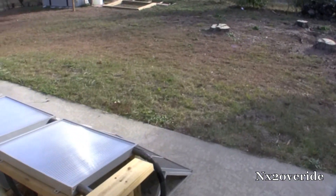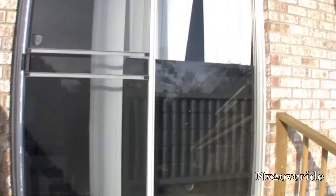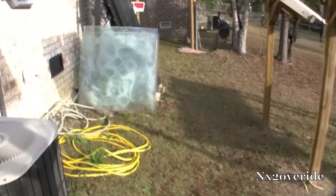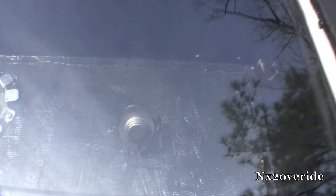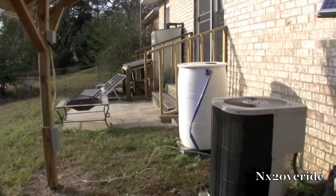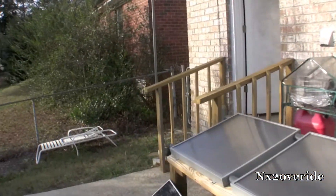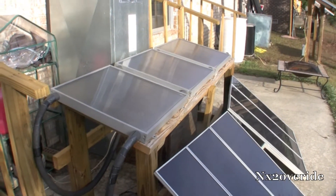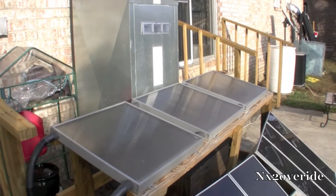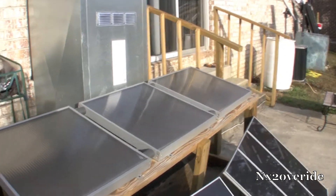I also bought a switch — it's a thermal switch — one of these that you use in a lot of these solar heaters. That's it right there. I'm going to build a small box with like four cans in it and a plate, and mount that switch on the plate. I bought the one that allows power at around 80 degrees and turns off at around 70 degrees, so I'll use that to trigger the pump. But I also set it up so I can switch it on and off manually.